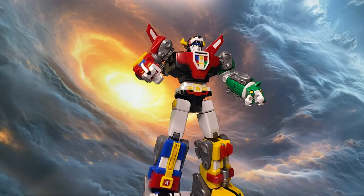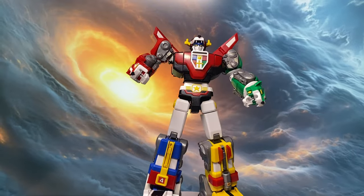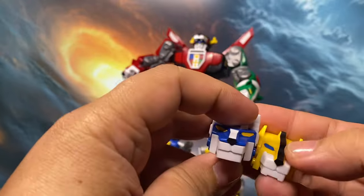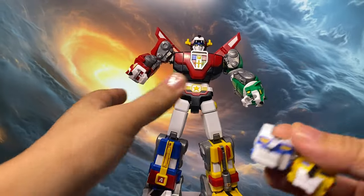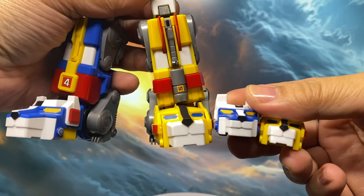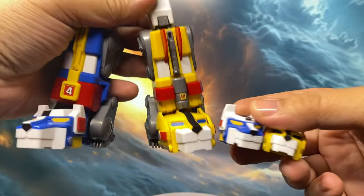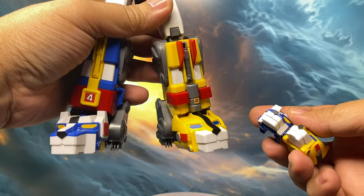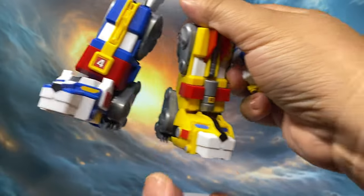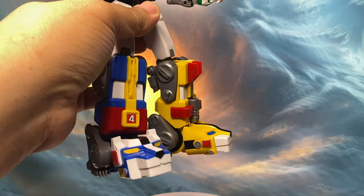Finally, the part swapping. I don't mind part swapping if it adds stability to the combined alternate mode. In this case, the blue and yellow lion heads swap out for a larger combined mode head. My issue is that the alternate head locks jaw articulation, which feels like a bit of a design miss.